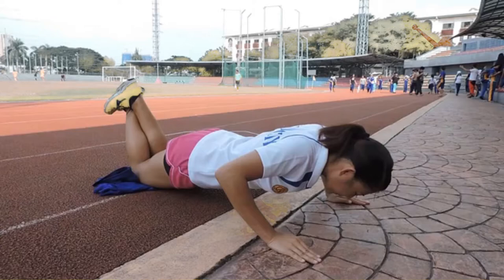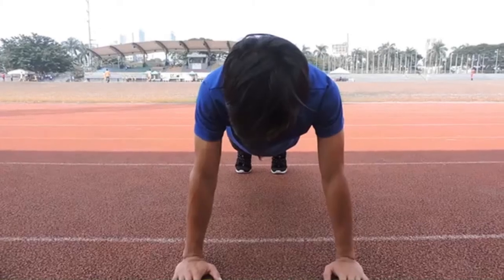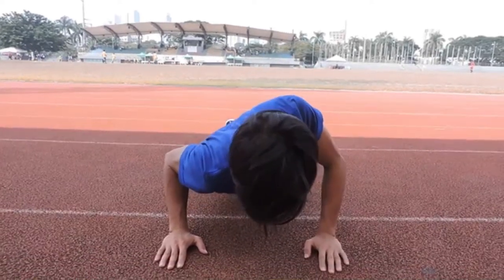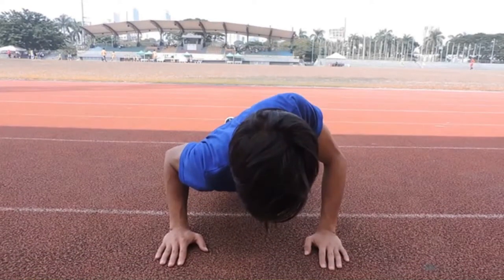The test is terminated when the performer can no longer execute the push-ups in correct form, is in pain, voluntarily stops, or cadence is broken. For scoring, record the number of push-ups made.